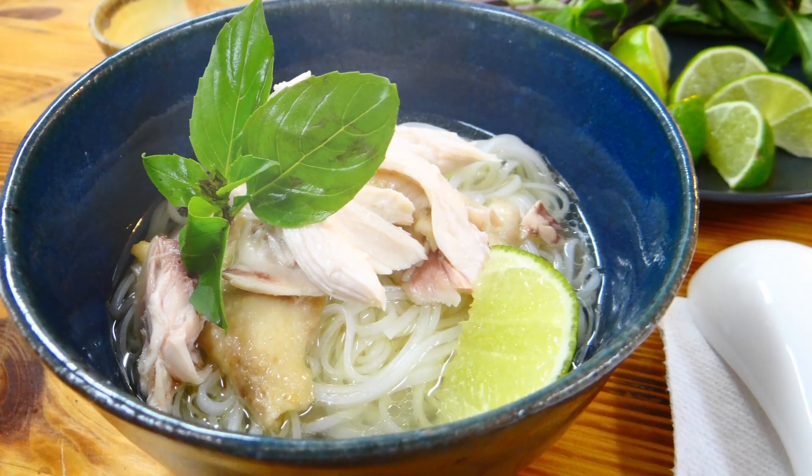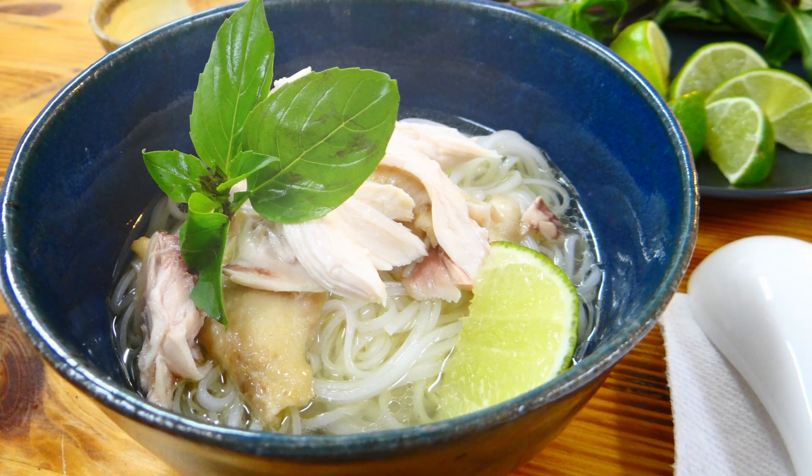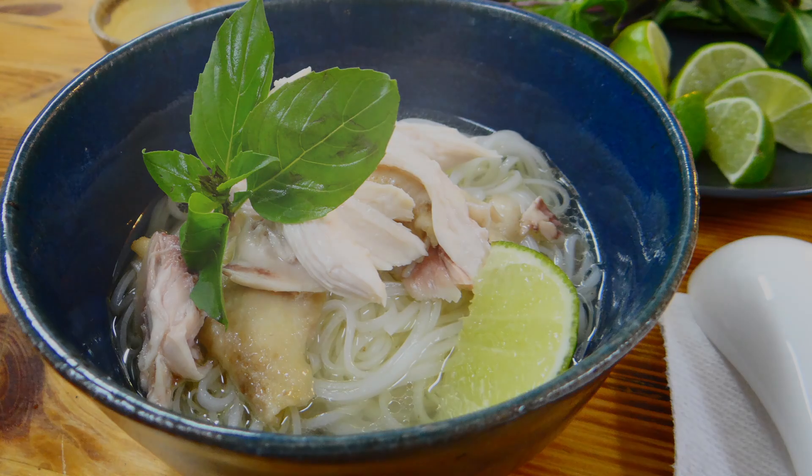Pho is quite possibly the most renowned and beloved Vietnamese dish in the world, and this homemade pho might be the most authentic version. When people think of pho, they're more likely to have tried pho baa, pho made with beef.